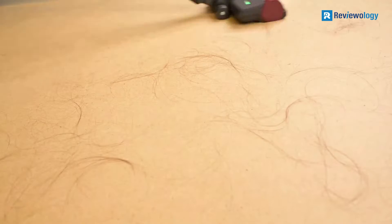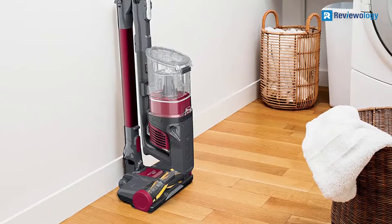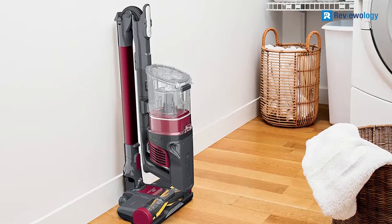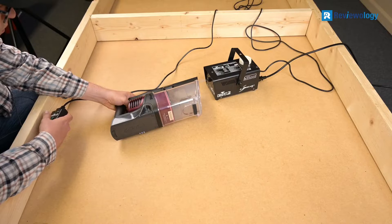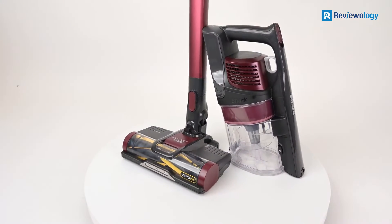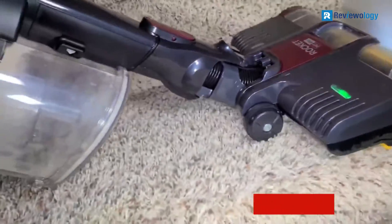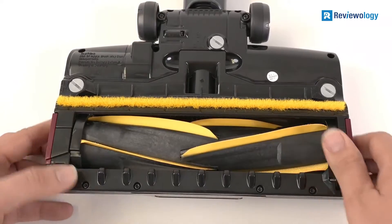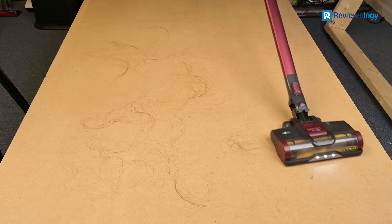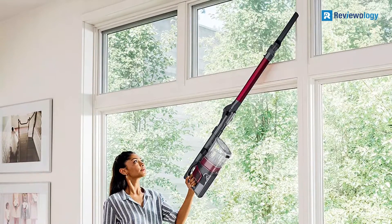Its stick design makes it easy to maneuver, and its low profile allows it to fit under furniture and tight spaces. It has a long battery life of up to 40 minutes, so you can clean your floors without stopping to recharge. In addition, the vacuum has a flexible wand to get into corners and tight spaces. Additionally, the vacuum comes with HEPA filtration that can capture 99.97% of allergens and an anti-allergen complete seal to prevent them from escaping. A 5-year limited warranty protects the Shark Rocket Pet Pro Izone 163H.